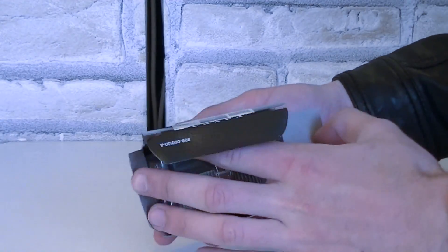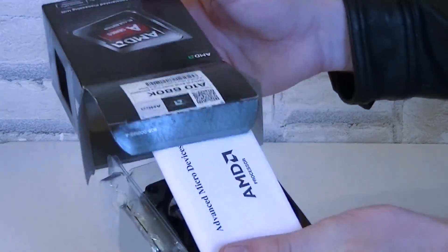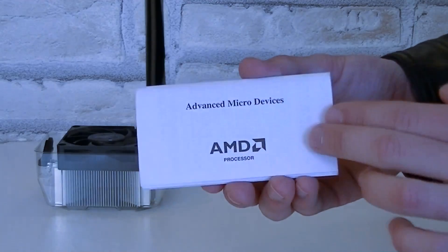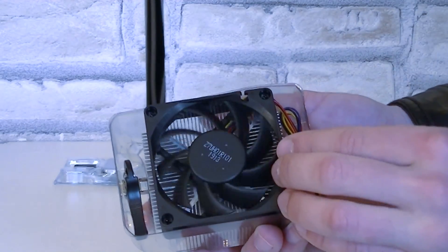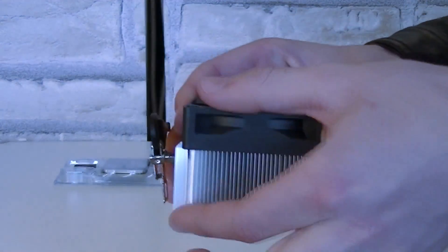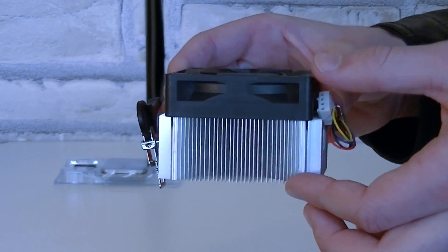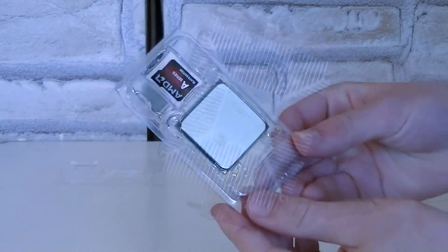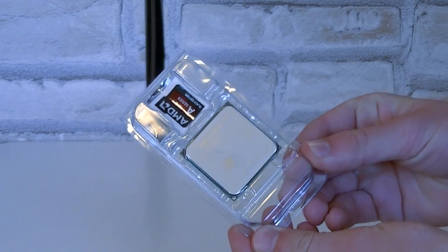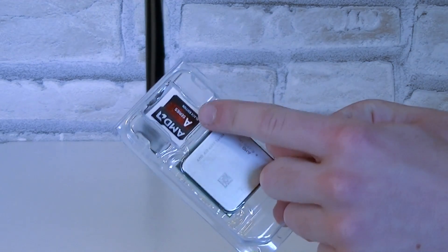Let's finally open the box up and see what is included. As always, the AMD manual and warranty. There's also a stock cooler included — it's still the exact same one we've seen on the AMD Trinity APUs. It seems to be a pretty basic but solid heatsink. Thermal paste comes pre-applied already. But now to the most important part, the APU. It's inside this plastic case and a nice new sticker is also included.